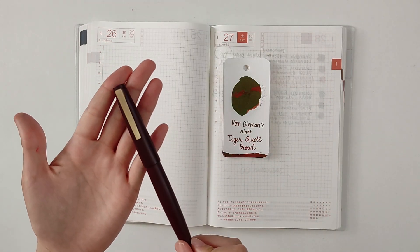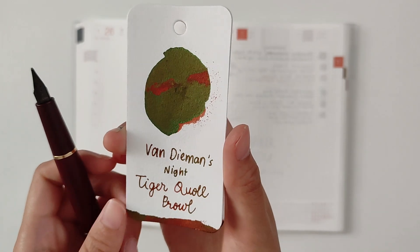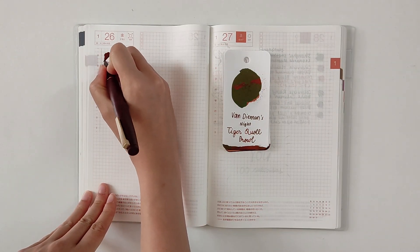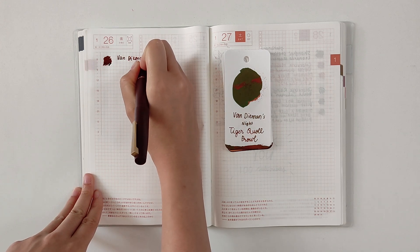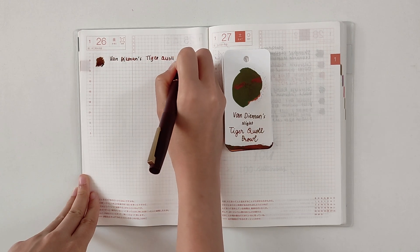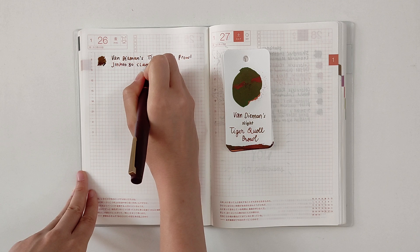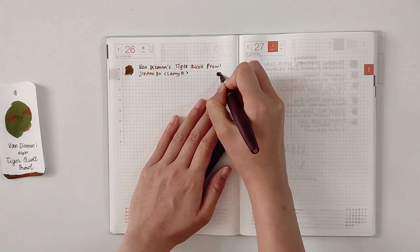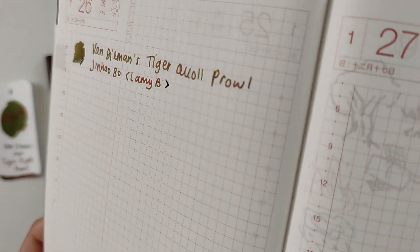My first pen and ink combination is the Jinhao 80 with a Lamy broad nib. I filled it with Fundaments from the Night Series — like a cool brown. This is both a shading and shimmer ink and the sheen is very strong. The Jinhao 80 really shows that it does not have a good cap seal, because if I don't use this ink for a day, the next day I need to shake the pen a bit in order for the ink to flow.